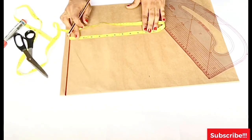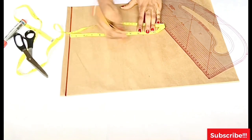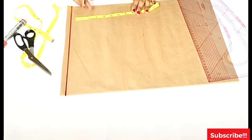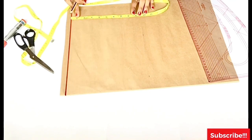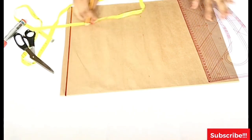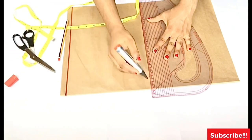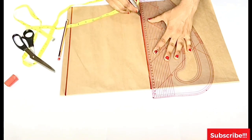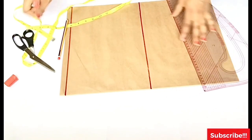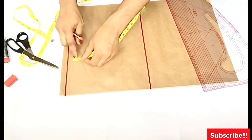For the crop top I'm going to be making use of 17 inches. Basically a crop top is not supposed to be longer than 17 or 18 inches, otherwise it's no longer a crop top. You can use 16 inches depending on how high or low you want it, but for this tutorial I'm going to use 17 inches. That new line I just drew is my bust line.